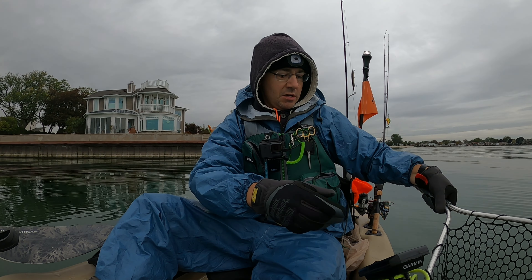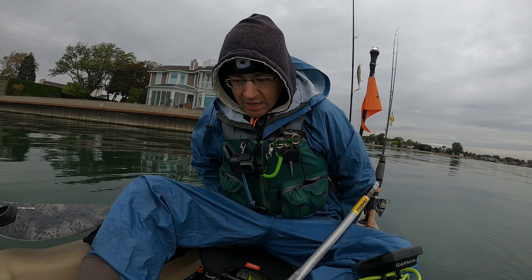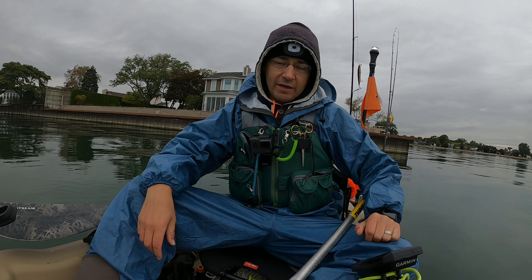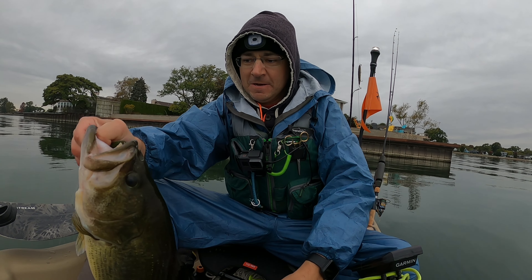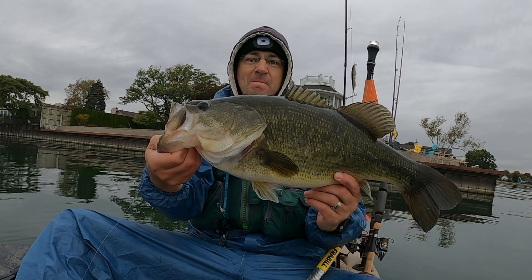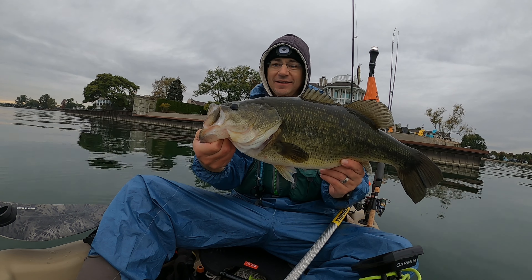Oh my god, oh my god — this thing is a freaking monster, man! This thing is a monster. Holy crap. I don't have my official measuring board, but I do have the one that comes on the floor of this boat. I'm going to get a measurement — this thing is huge, man. This thing is a freaking monster. Look at the size of this thing — what an absolute freaking monster. Oh my god, this has got to be my personal best largemouth. This has got to be my PB largemouth.